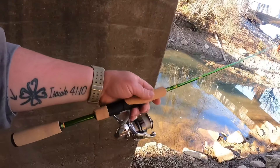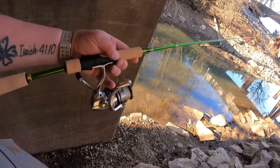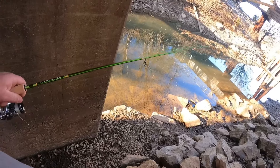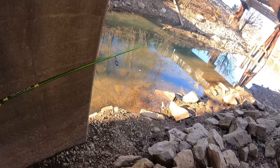Sitting down here underneath the bridge that we've fished under a couple of times here recently. I got a new rod that I want to play around with and see how much I like it. So far, without fishing with it, I like it more than the other version of the same rod that I have. What it is: a 6'6" — I believe it's 6'1" — one-piece ACC Crappie Stick. I've got a Shimano Stradic 1000 on here for the time being. While it is a medium, medium fast like my other one, this one has a much lighter tip.